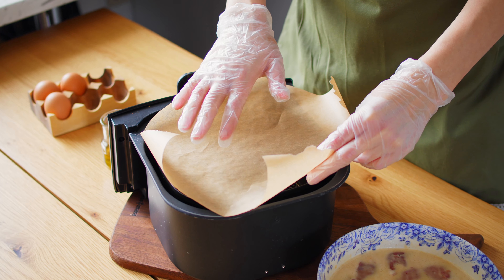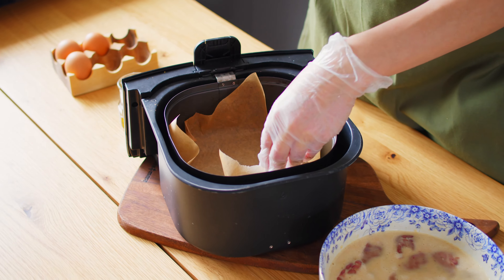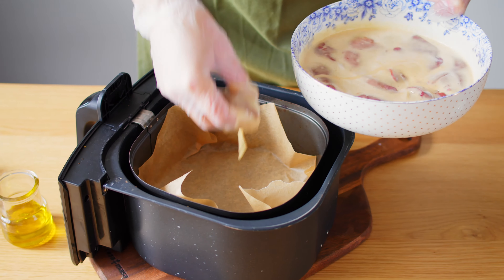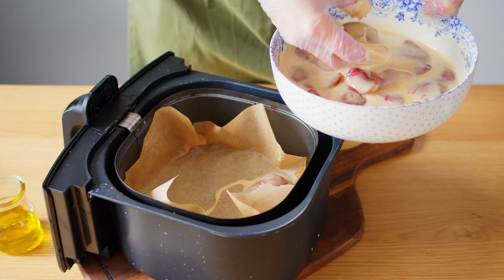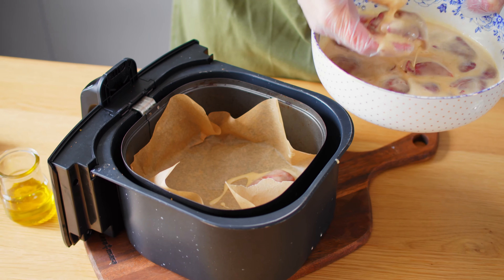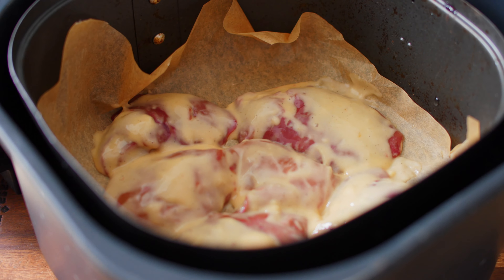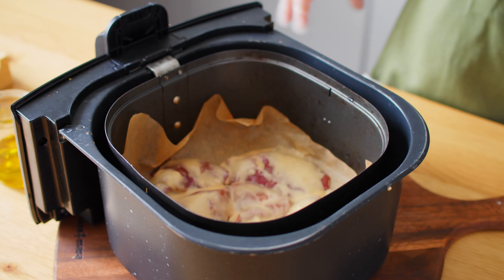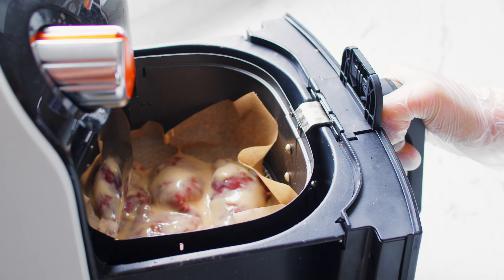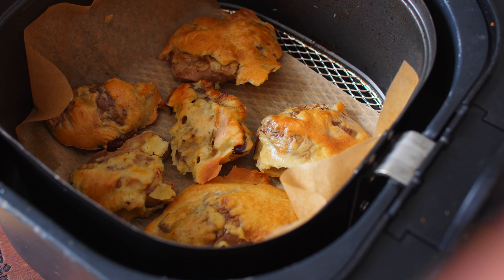Lay a piece of parchment paper in a preheated basket. Arrange liver in one layer. Roast at 350.